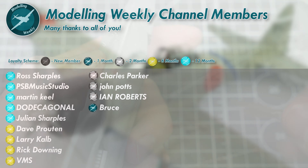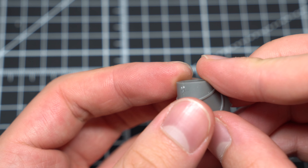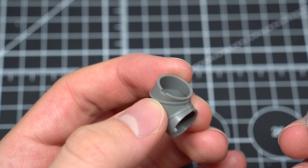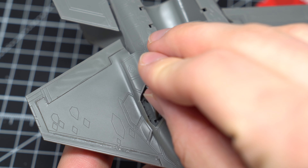Before we get into the final assembly stages, I'd just like to say a massive thanks to all of my Modeling Weekly channel members here on YouTube. Your support is absolutely invaluable, and allows me to continue making content for you guys. If you'd like to find out more about what being a channel member entails, feel free to hit that join button down below for more info. Back to the video - at this stage, I assembled the jet nozzle that would be painted and cleaned up later on, along with the landing gear legs which were glued straight into the fuselage at this relatively early stage in the build. The reason for this was to provide some points at which I could hold the model during painting without adding unwanted fingerprint marks to the paint job.